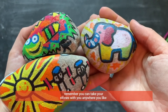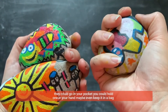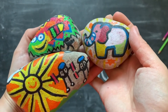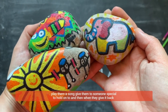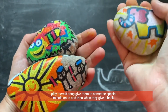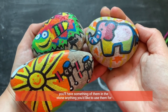Remember, you can take your stones with you anywhere you like. They could go in your pocket, or you could hold one in your hand, or maybe even keep it in a bag. And they'll hold on to the memories of anything that you put in them. So you might want to play them a song, give them to someone special to hold on to — and then when they give it back, you'll have something of them in the stone. Anything you'd like to use them for.